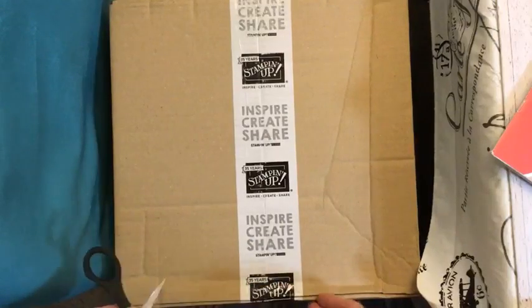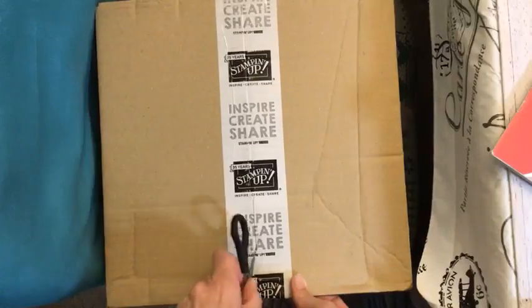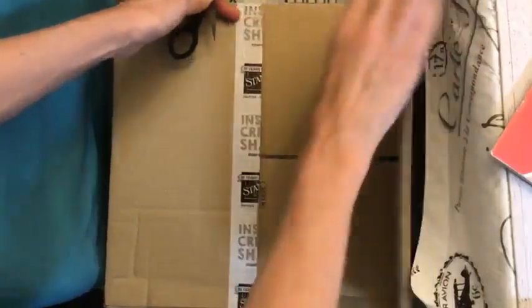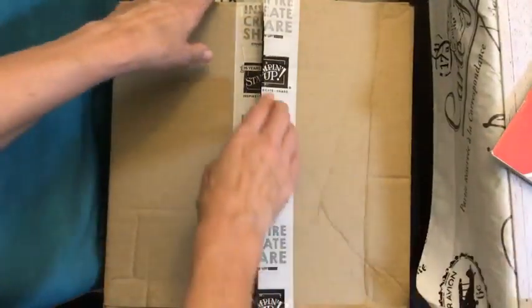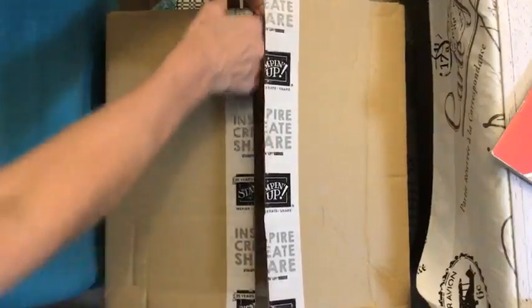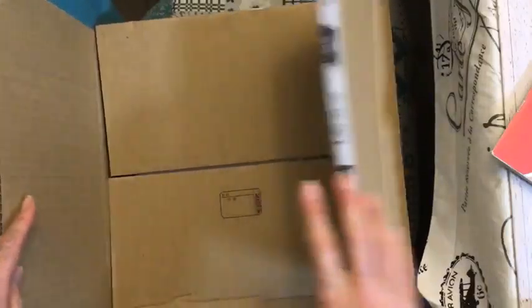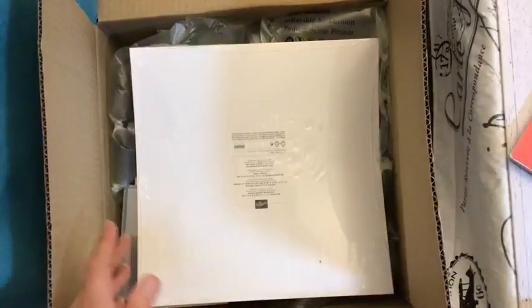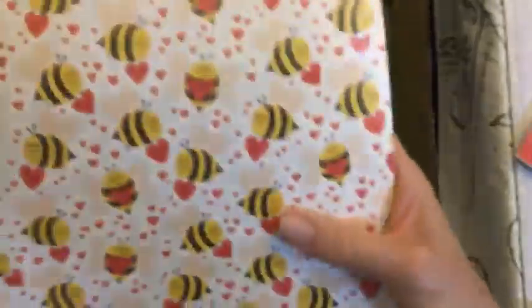If you're joining me for the first time, my name is Fiona Fernandez and I'm a Stampin' Up independent demonstrator in Piedmont in Sydney, Australia. I do lives every Wednesday night and do unboxings in between, and classes. I have a team, so you're welcome to join. I do paper shares. Part of this box I've already got and some of it's in this box.